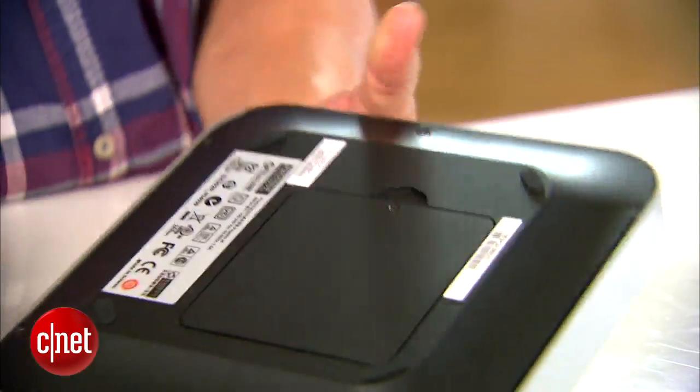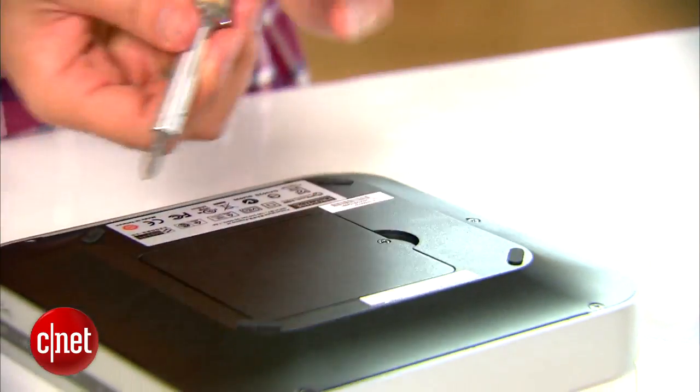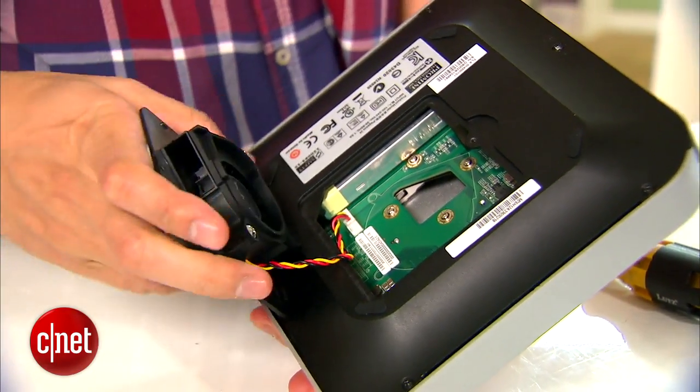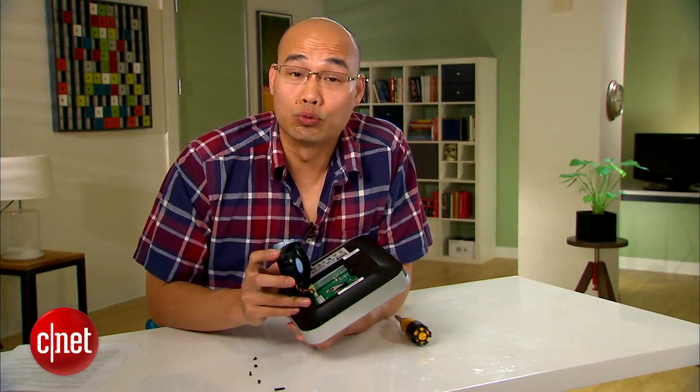On the bottom you also see another bay right here — it's not a drive bay but instead it's a place where you can replace the fan. Unscrew this screw right here and you can see you can replace the fan itself. But you probably don't want to replace this fan, because in my testing it's really quiet.